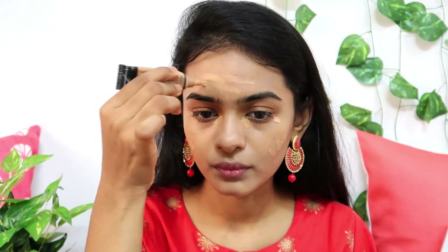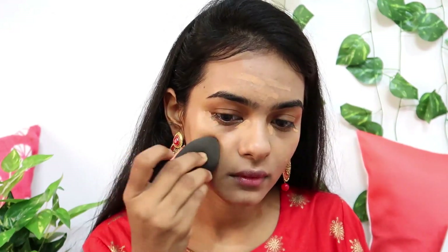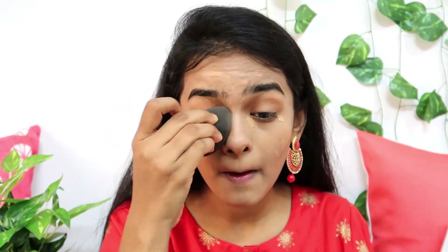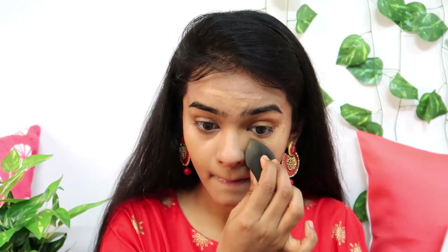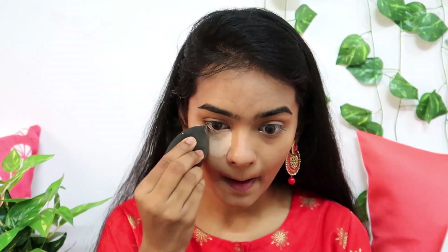I will use the shade Warm Honey. I will apply it under the eyes, on the cheek, and forehead, then blend. I will use a beauty blender to blend and clean it up. I will also apply and blend the concealer on the forehead. Then I will use a lighter shade to set and bake the undereye area.